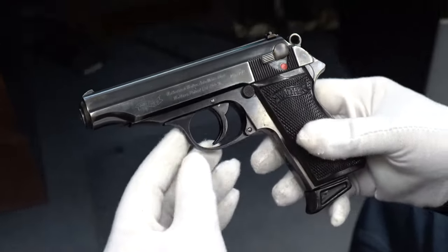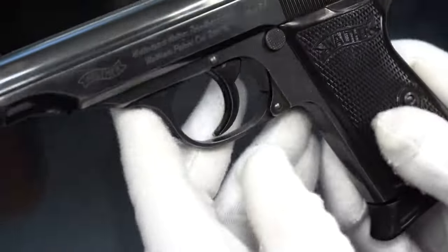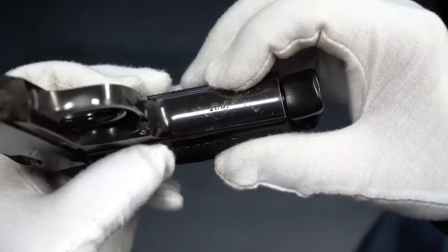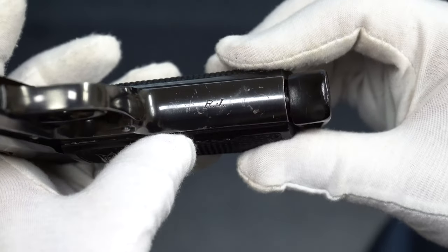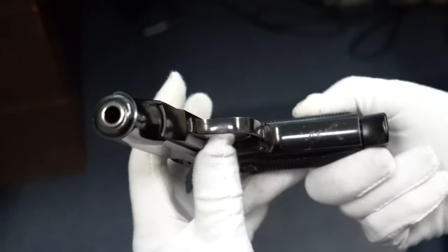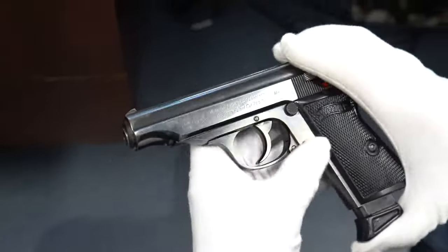You can see the high-polish finish — it's absolutely gorgeous. On the front strap it is marked RJ, which stands for Reichsjustice — that's the Justice Department. During the Nazi era, the Reichsjustice was the Justice Department, in charge of arresting bad people and putting them on trial. So this would have gone to court guards. I'm told that even the magistrates or judges carried a pistol under the robe. These do command a premium because of their history. This one is in really good condition, with the finger extension magazine, and it's in 7.65.